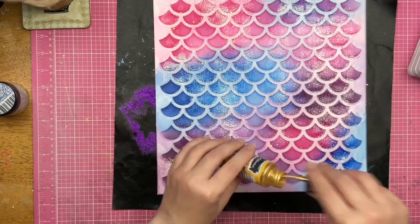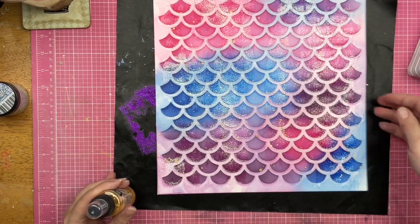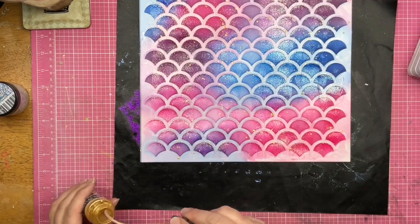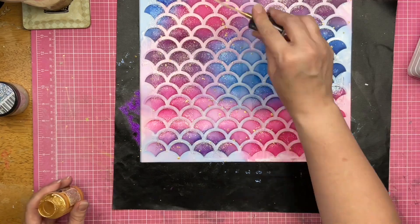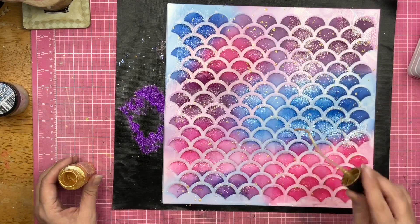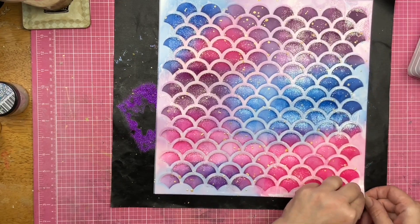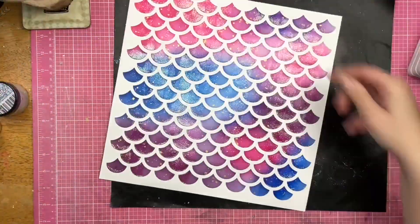For an extra little bit of sparkle and shine, I'm going to put on some Ornament Gold Chroma Mist from Brutus Monroe — and I love this stuff. So I go ahead and sprinkle it all over the background, and then I'm going to peel off my stencil. I did pixie-spray this stencil so I wouldn't have to worry about movement. Oh my goodness — look at that! Stencil reveal — there it is.